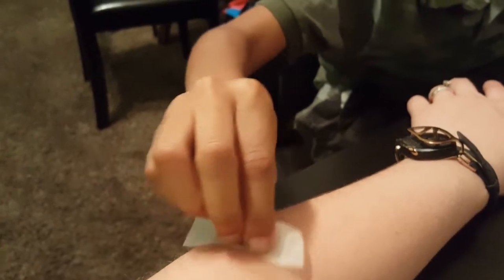Go ahead, scrub it nice and good. You're being good and gentle. That's really sweet of you.